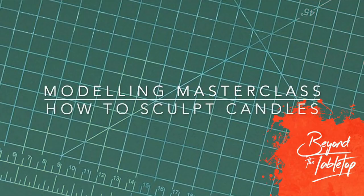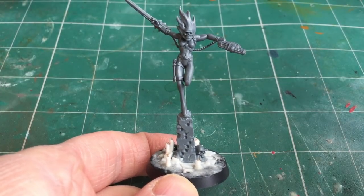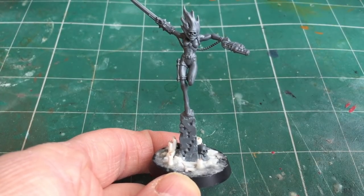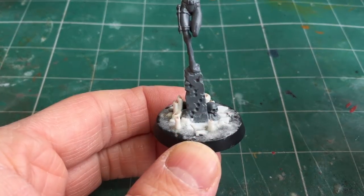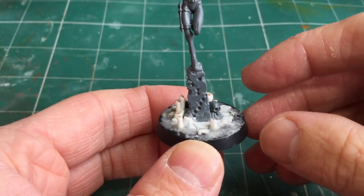Hi there, this is Philip from Beyond the Tabletop. In this video in my Modeling Masterclass series I'm going to show you how to sculpt candles. Here we've got a recent model that I've worked on — my Caledas Assassin — and I decided to make the base a little bit more grimdark and gothic by adding in some candles.